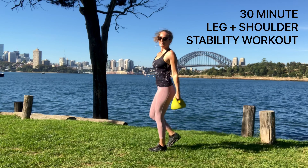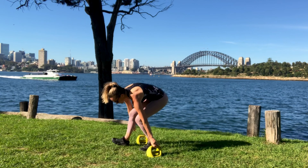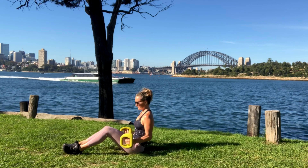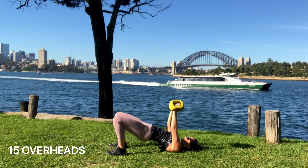Hey everybody, welcome to today's workout. Today we're doing a 30-minute leg and shoulder stability workout. Please note it is not a beginner workout — it is quite intermediate to advanced. You want to make sure you have good foundational strength through the body and a lot of mobility through the hips, spine and shoulders. Alright, let's get started.